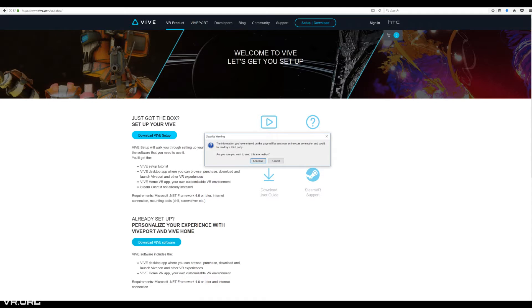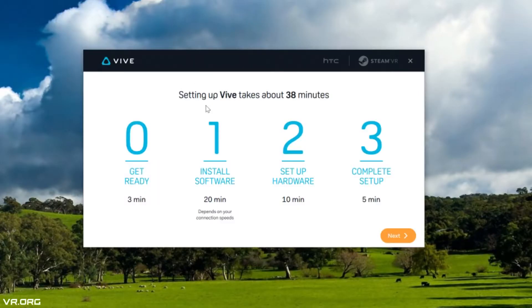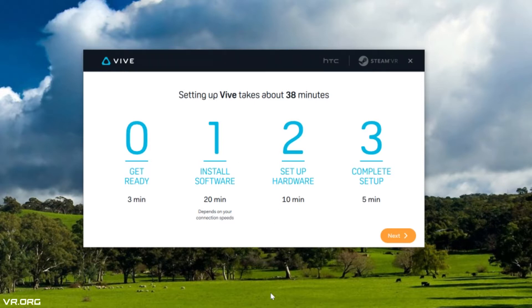The first thing we need to do is download the Vive setup software, located at vive.com/setup. Once you're there, click on Download Vive Setup to download the setup file. It says it's going to take about 38 minutes from beginning to end — we'll see if that actually happens.